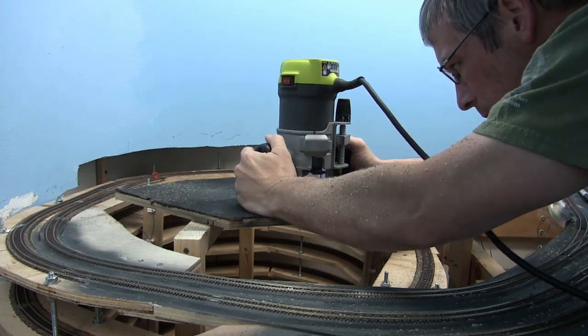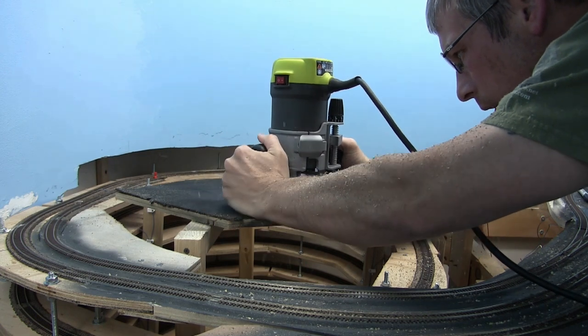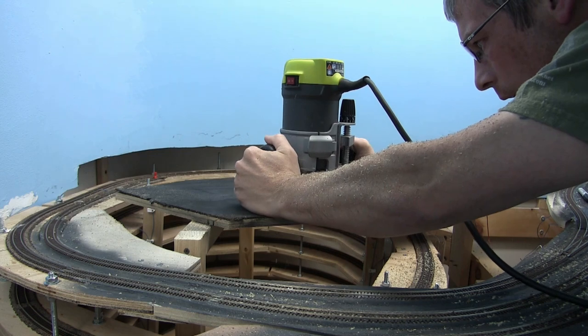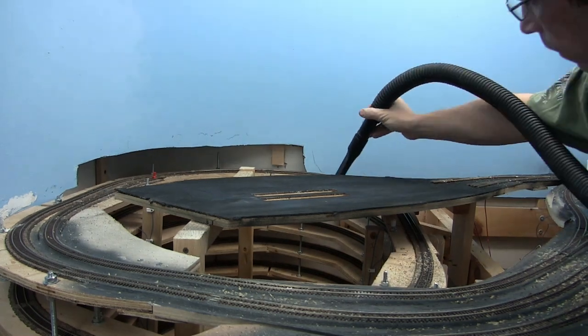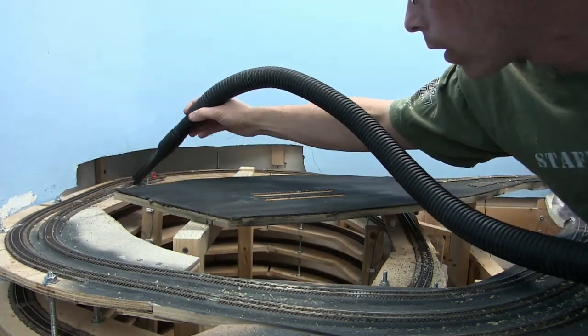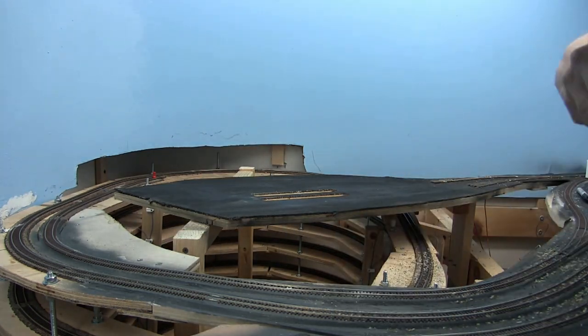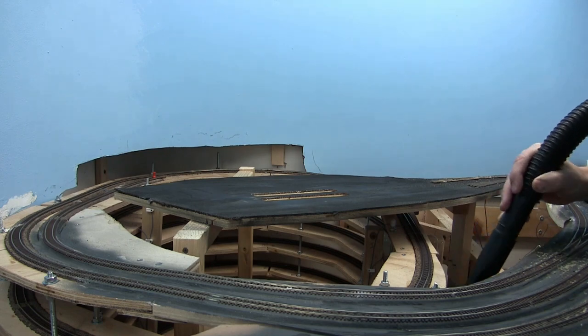Here we are routing the slot for the second inspection pit. And the cleanup begins. This is pretty much the last time I've got to do major construction where there's going to be dust everywhere like this, so I'm very happy about that — because dust gets everywhere.